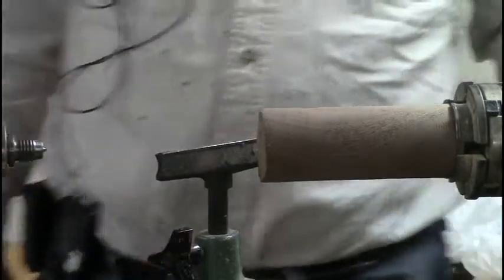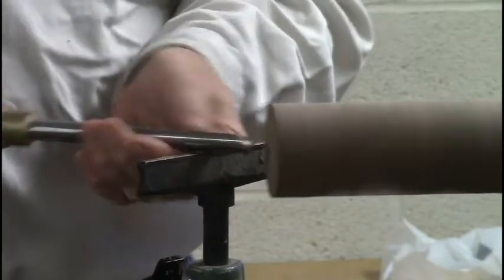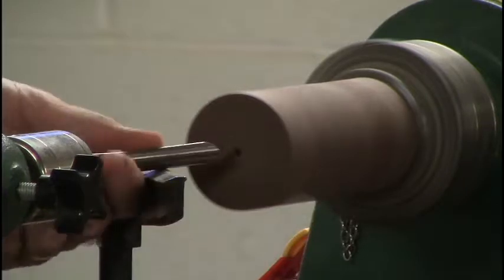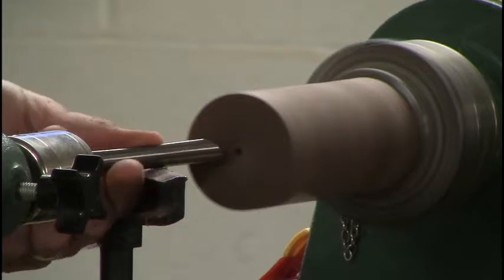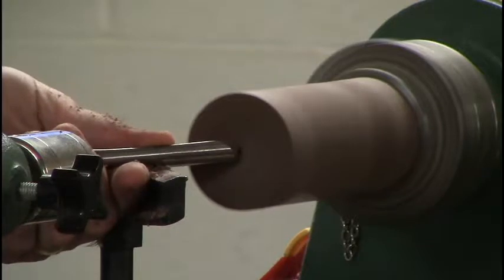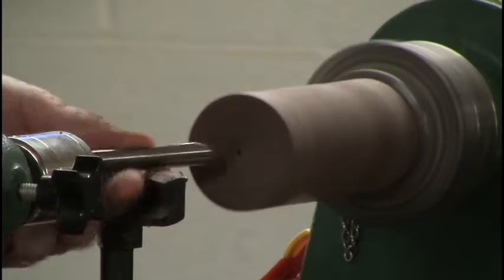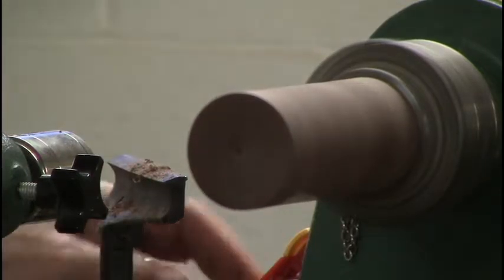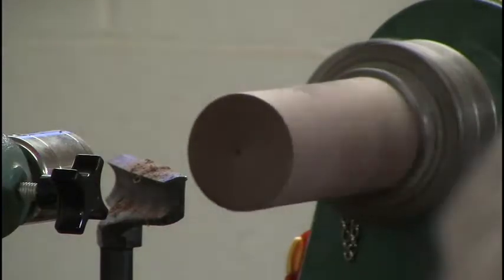The first thing we'll do is flatten the face out. I'm just using a spindle gouge — you could use a bowl gouge. The whole purpose is to just get that edge flat.